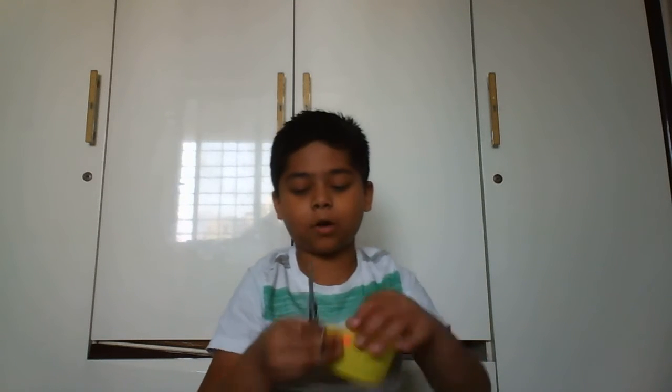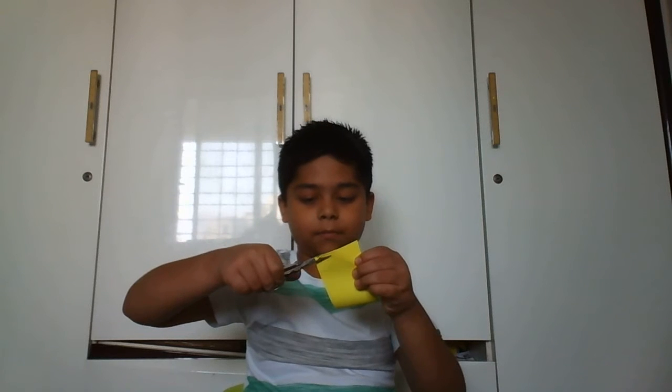Then cut the edges of it. After cutting the edges of the glue, big and small, then cut the sides. After cutting the sides, it should look like this.